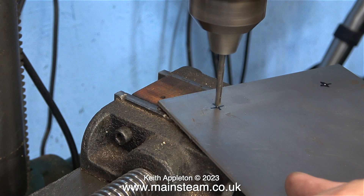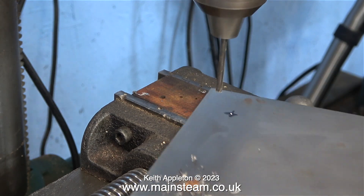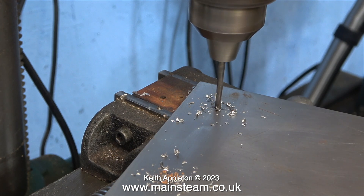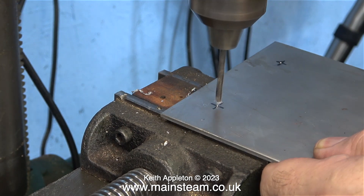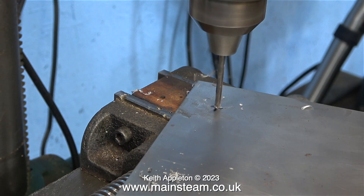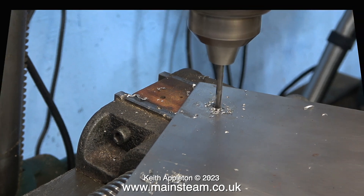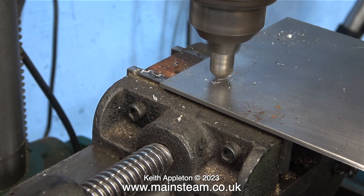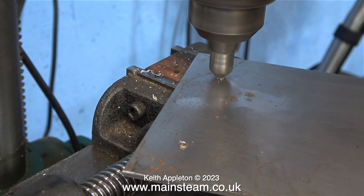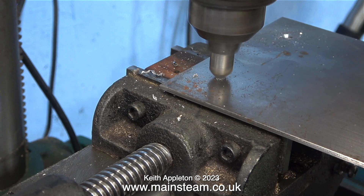Now I can drill the holes in the metal plate. Being very careful to make sure the drill point is on the mark, I drill the first four holes where the boiler is going to be mounted. You have to be careful when drilling sheet steel because sometimes it's quite hard and it's easy to blunt or break the twist drill - so I just take the job nice and easy, there's no rush. After drilling the holes I'm countersinking them on one side. I've set the depth stop on the drilling machine so all of the holes will be countersunk to the same depth.